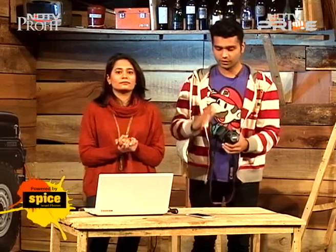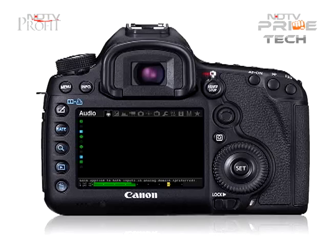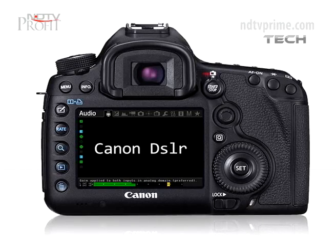We'll test them out. For this how-to, you will need: an entry-level DSLR camera, one SD card, and a laptop with internet connection.